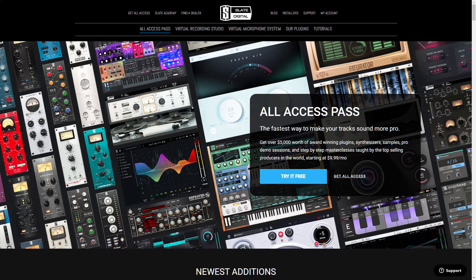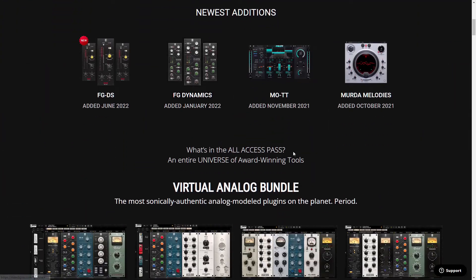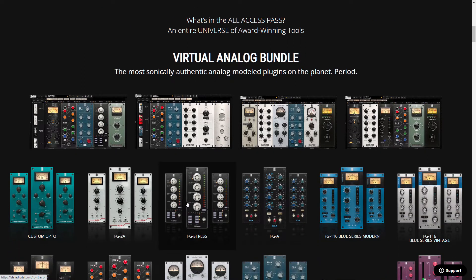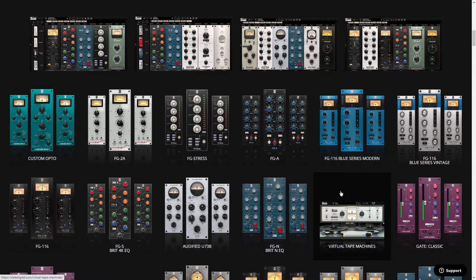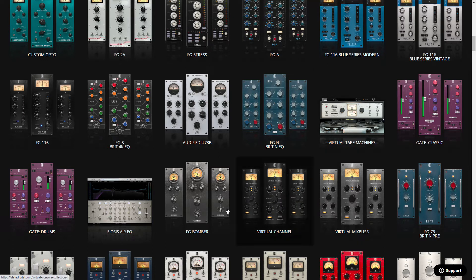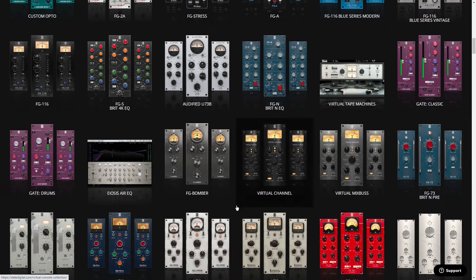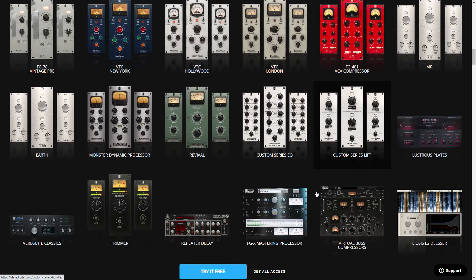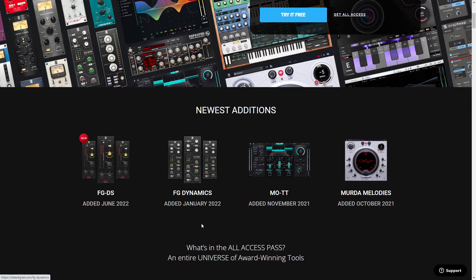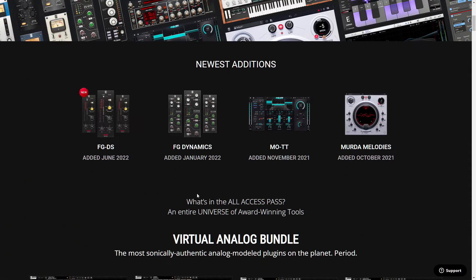Speaking of Slate Digital, look at all these plug-ins. Sadly, I have not reviewed a Slate Digital plug-in properly since FG Bomber. I've talked about FG Stress, I think I've talked about their Gate plug-in. But they've released so many plug-ins over the years. I did review their VerbSuite Classics plug-in, but there are plenty of plug-ins from Slate Digital I have not talked about, and I'm sorry because they released some cool plug-ins.